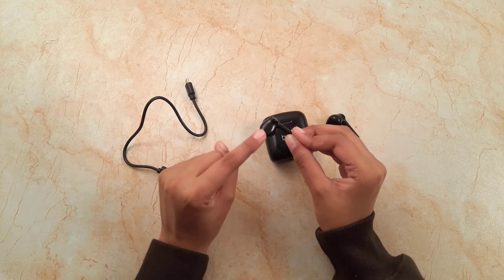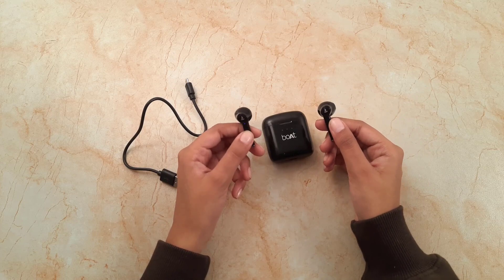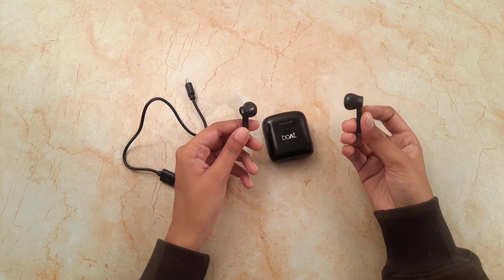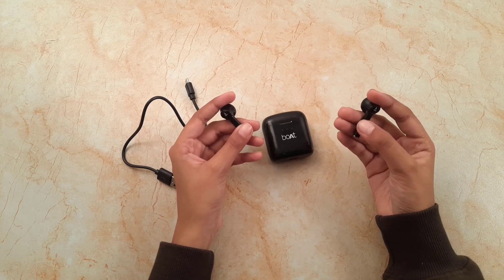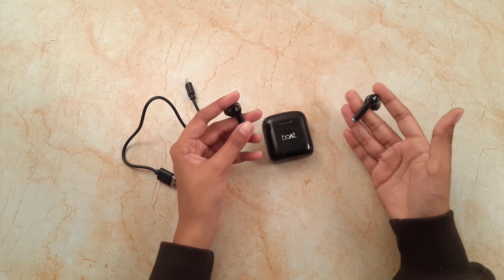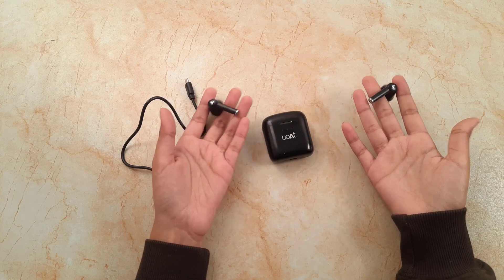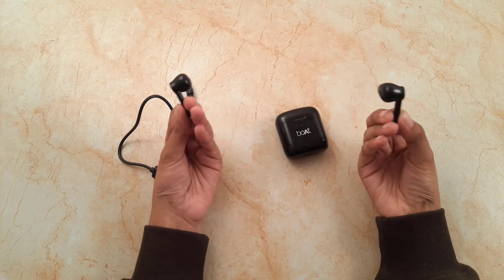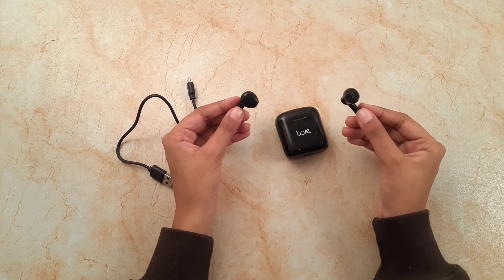Coming to music tracks — I would like to mention that volume control cannot be done through these earbuds; we need to do that on the device itself. However, track adjustment is possible. To skip to the next song, double press the multi-functional button on the right earbud. To go to the previous track, double press the multi-functional button on the left earbud. To play or pause a song, simply single press the multi-functional button on either earbud. There are many basic functions, and I will put some pictures of the user guide on the screen to help.